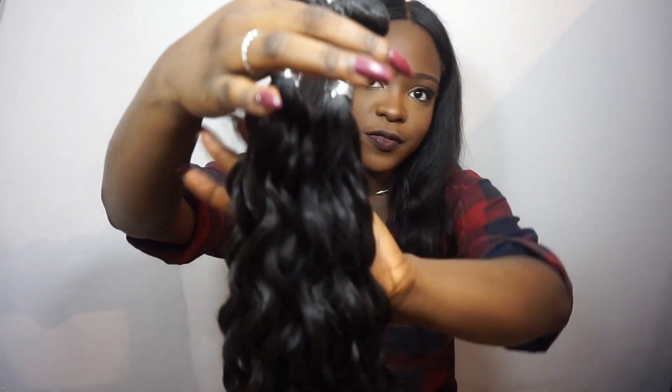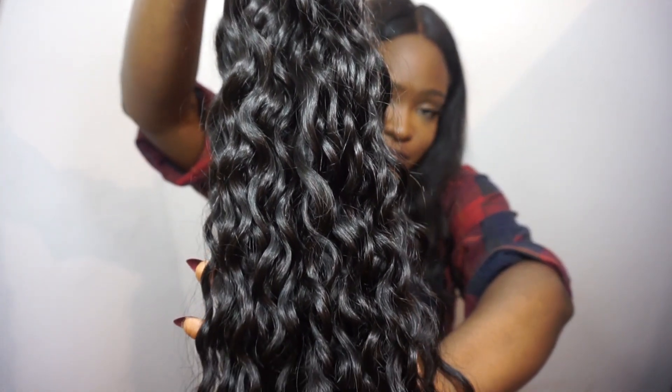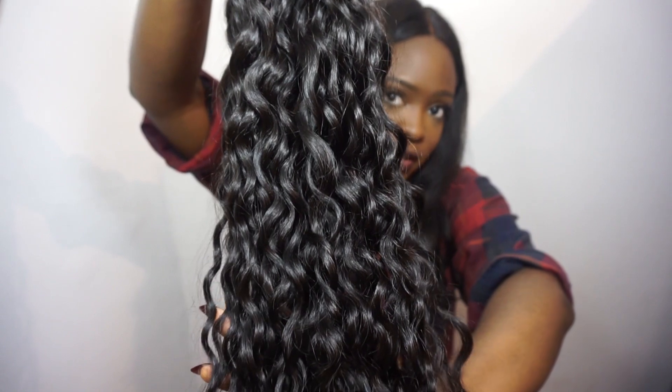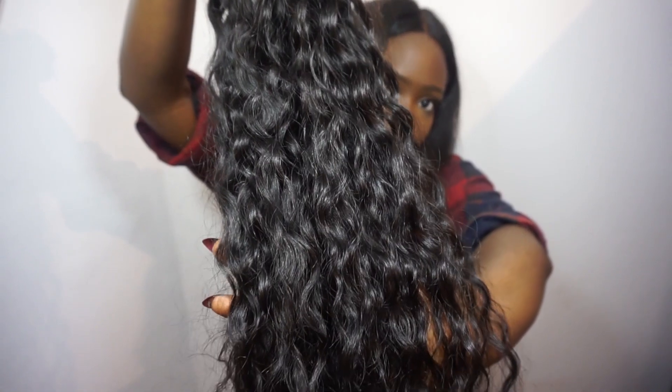I'm going to show you a close-up of the untouched curl pattern. It's got a really nice shine to it, as you can see, and I'm really impressed with that. These are the 28 inches, and again the same shine — it's got some really nice movement to it as well.